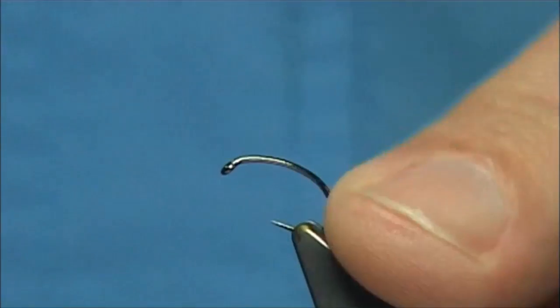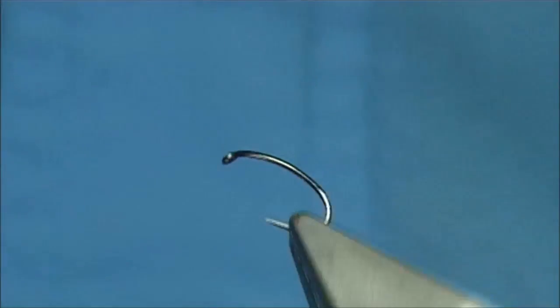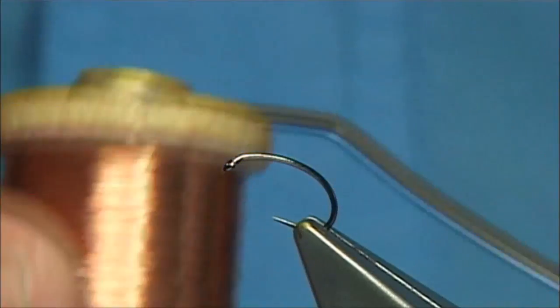Now, this is a size 14, tied on a standard shape grub hook — a barbless hook if you want. It's quite simple to tie. You can weight the fly whatever way you like. You can use wire, which I'm going to do, which is a fine copper wire.